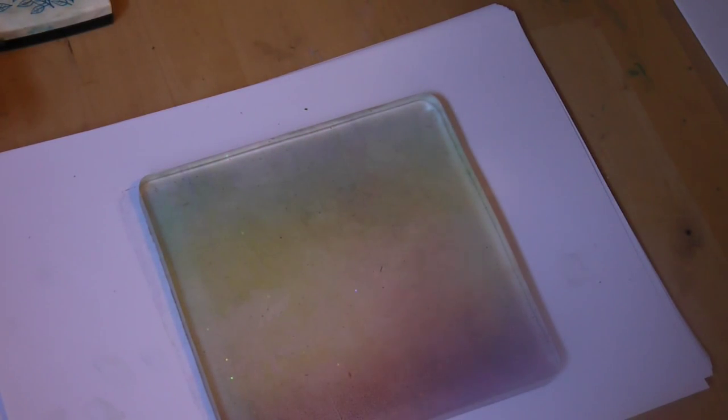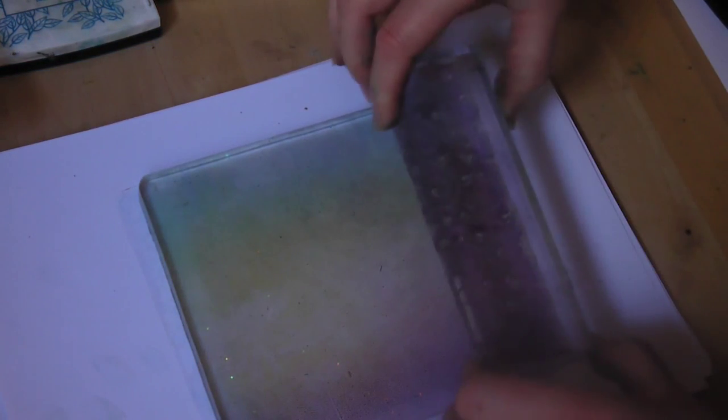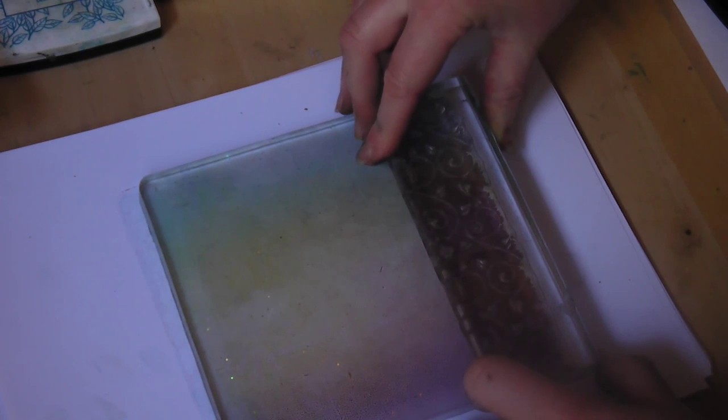Now we're going to start stamping onto it. Starting with one of our border stamps, simply place that down. And then choosing a color, we're going to use the imperial purple. Inking up, I'm going to take off the very first impression so it's a little lighter, then just pop that down there.